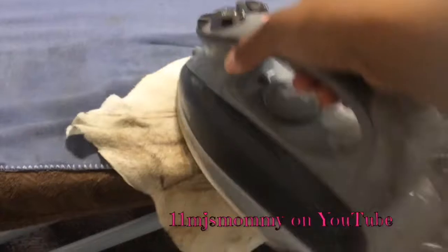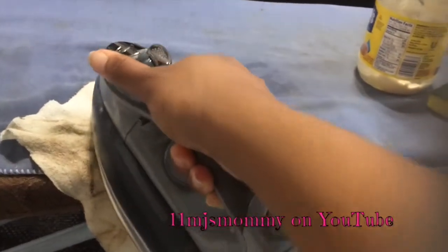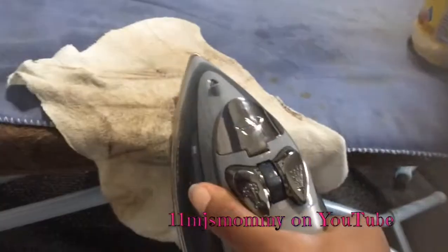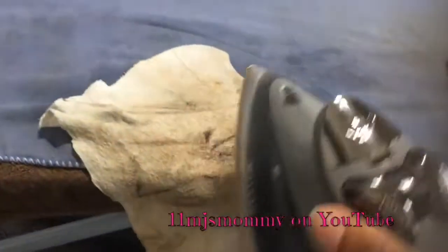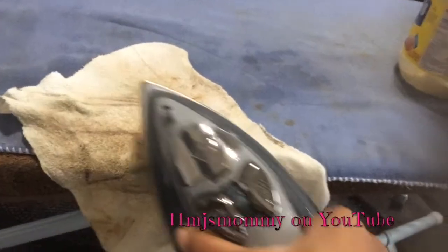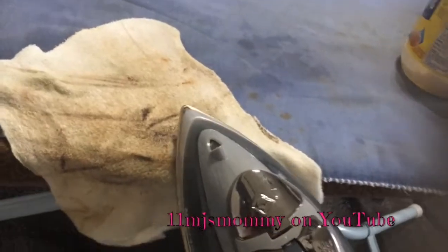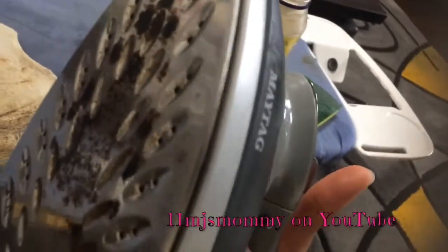I don't even know what got on here to make it like this. I've been using this towel to get the burnt marks off by steaming it and rubbing it against the side of the ironing board to help scrape it off. I think that's kind of working and I'm about to get it a little bit cleaner.